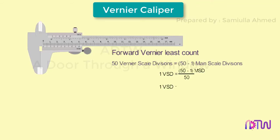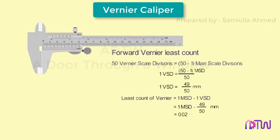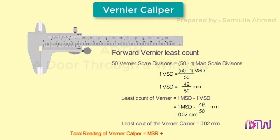One vernier scale division equals 49 divided by 50 millimeters. Therefore, least count equals 1 main scale division minus 1 vernier scale division, which is equal to 1 minus 49/50 millimeters, which equals 0.02 millimeters. Therefore, the total reading equals main scale reading plus vernier scale divisions multiplied by the least count.